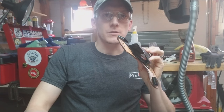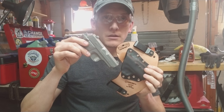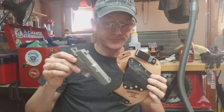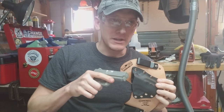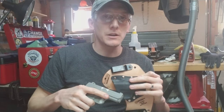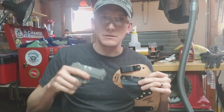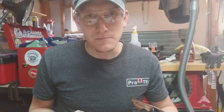We make our holsters so that you can holster the gun with the slide lock back or forward. Some ranges require that, and you may shoot your gun to slide lock and need to stuff it somewhere to free up your hands quickly — you don't have time to manipulate it and just want to stuff it down in the holster, or whatever the case may be.